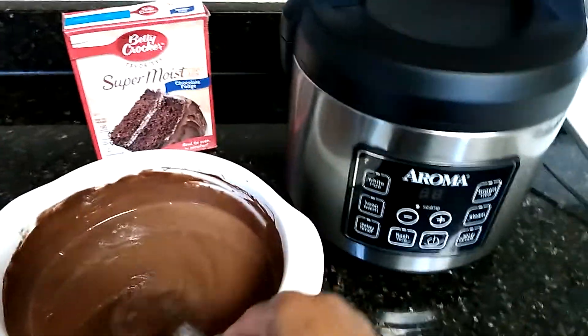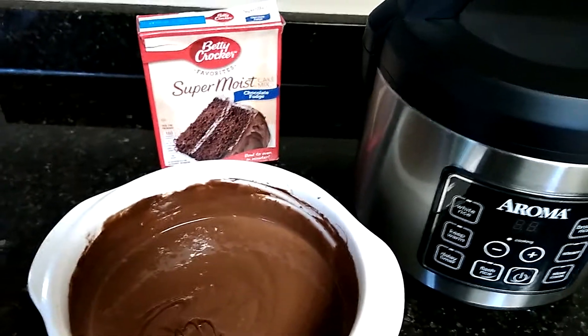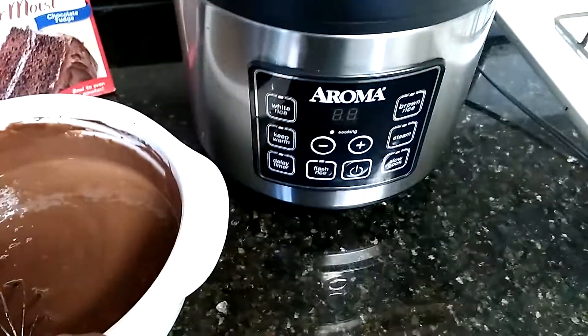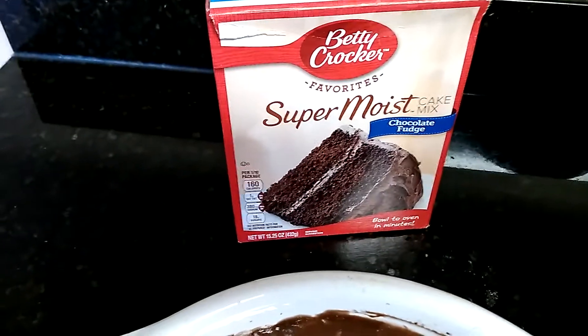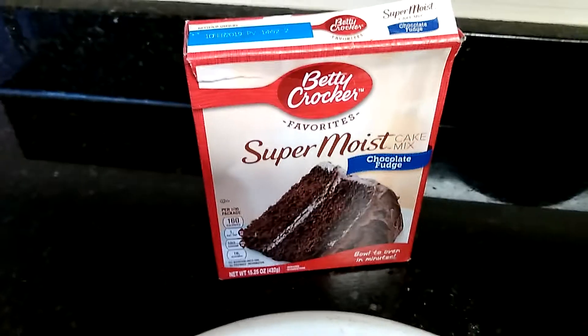Good afternoon ladies and gentlemen, back with the Aroma Cooker. I'm going to attempt to make a cake in the Aroma Cooker. I have the old fashioned Betty Crocker Super Moist box cake. Everybody knows how to make it, so I'm not even going to tell you.